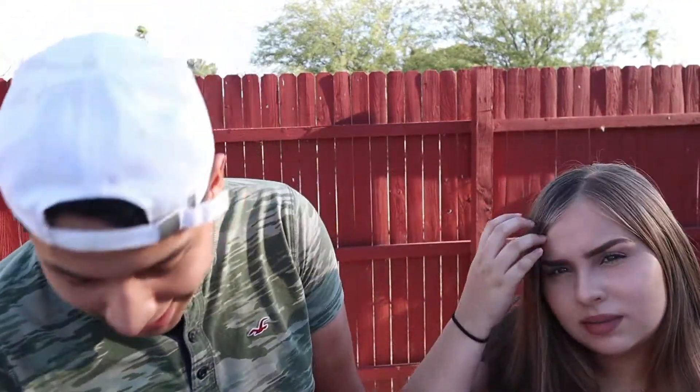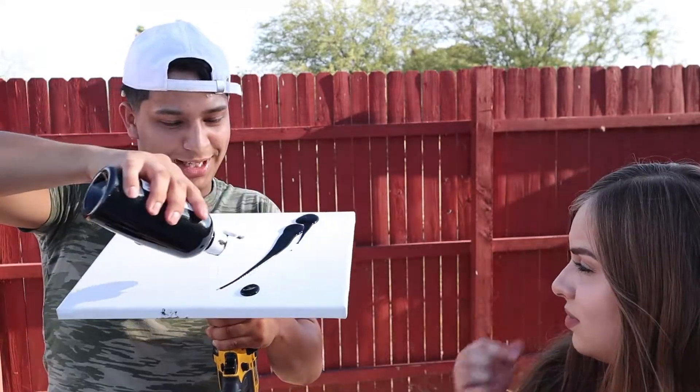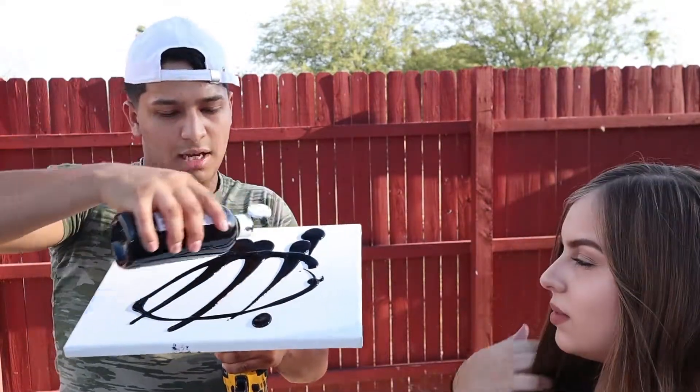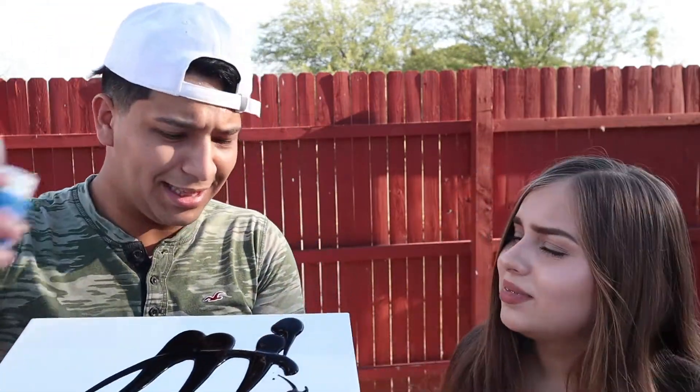All right, so for the first spinning one, we're going to do mine. I'm feeling a little bit more creative than yesterday. So I'm going to go with this black color. Do you want me to pour it for you? No, I got it. I'm going to do this — just like that. That's way too much black. Look, this is mine, don't worry about mine, baby. I've got this.